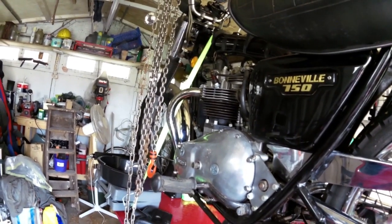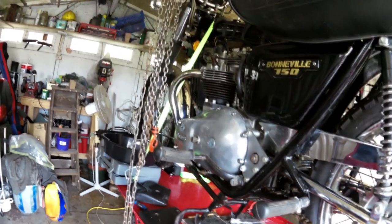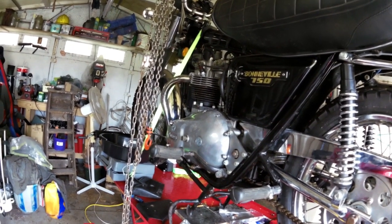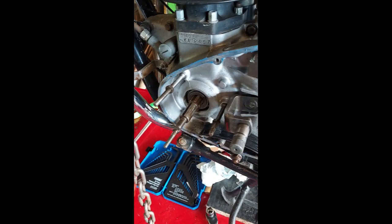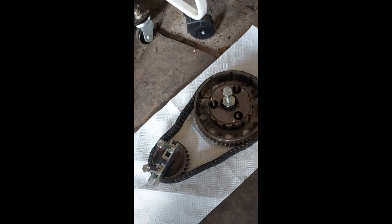I've started by taking the gear selector lever off the primary chain case because the whole primary drive is going to come off. Next is the foot peg, then I'll get the primary chain case off, see what we've got inside, and drain all the oil. Because it's going to be converted to belt drive - the belt drive runs dry and won't need oil in there - so I'll get all that out, clean it up, take all the bits out and see where we go. I've now removed the clutch basket and the crankshaft sprocket, with the pullers still in place.